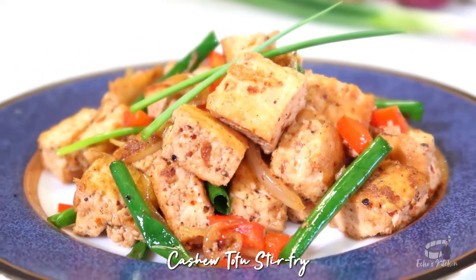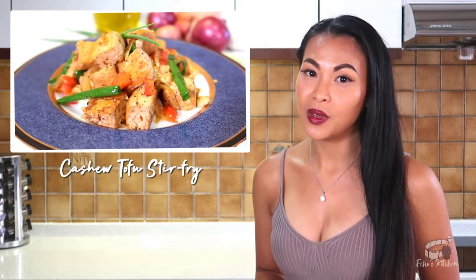Hi everybody! For today's episode, I'm going to show you how to make my version of cashew tofu stir fry. My recipe uses very simple ingredients and unlike many of the recipes you'll find online, my recipe won't require any sweetener like sugar, honey and cornstarch. So this is going to be a very healthy dish. Let's get started!